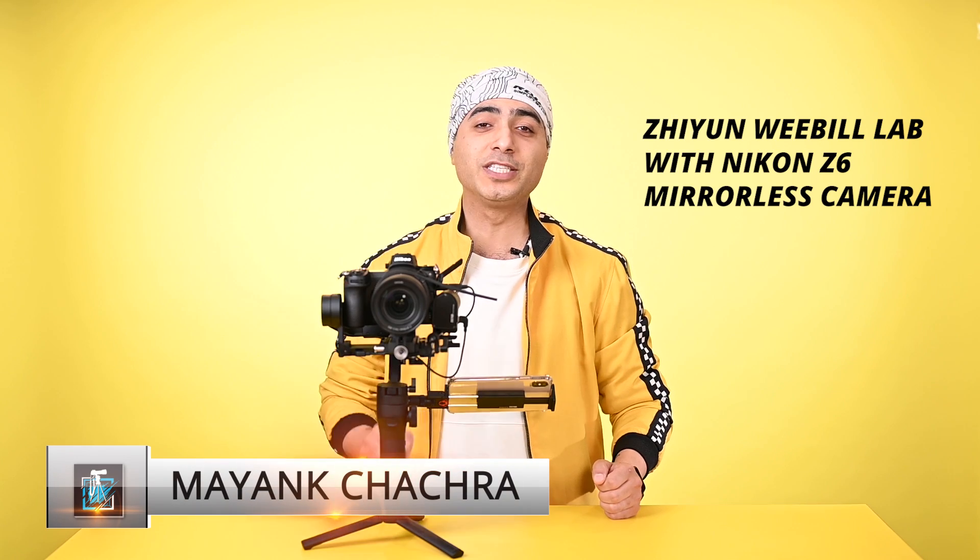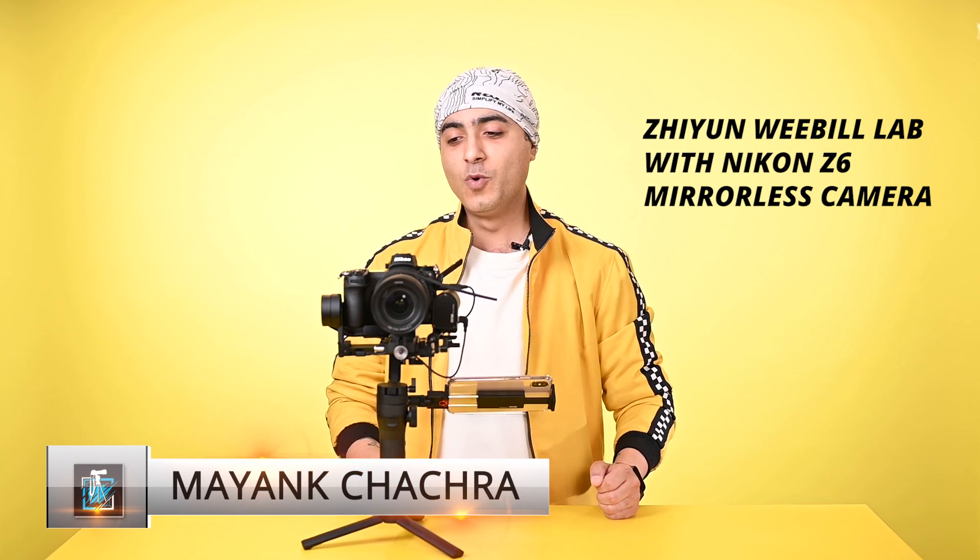Hello friends, this is Mayank Chachara from Zhiyun India. Today I have the Zhiyun VBLAB Gimbal with the Nikon Z6 mirrorless camera. We'll see how much compatible they are. Let's get started.